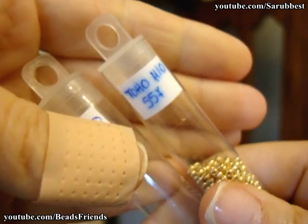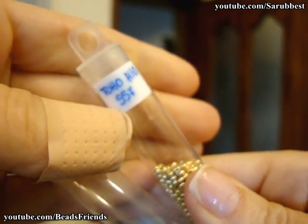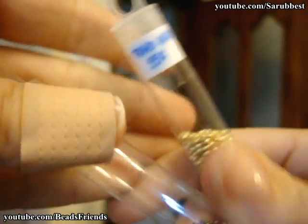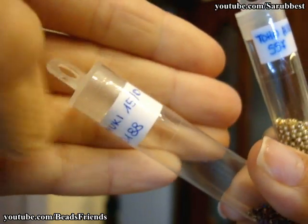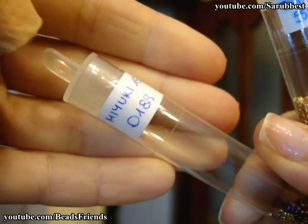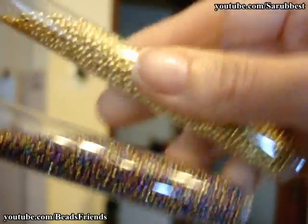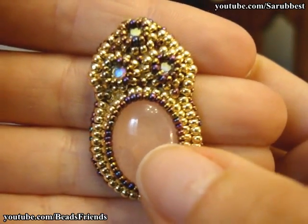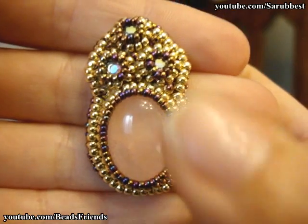These are the colors of beads I used. I used Toho beads, seed beads, size 11 — and this is the color number: 557. I also used some Yuki seed beads, size 15, and the color number is 188. This is the color — wonderful. And this is the earring, this is the quartz rose oval cabochon, 18mm x 13mm.